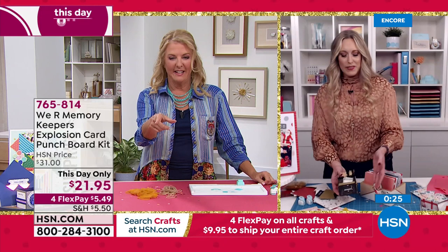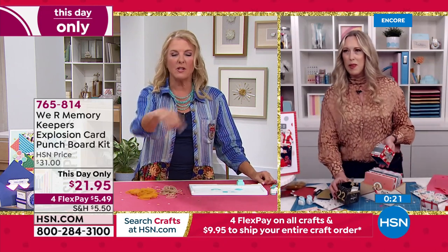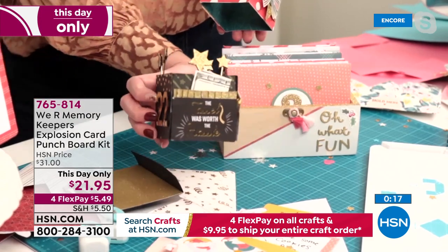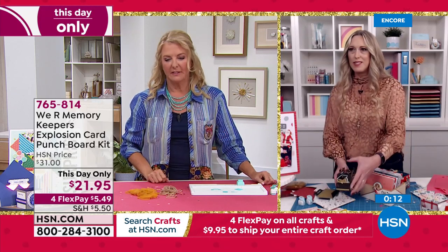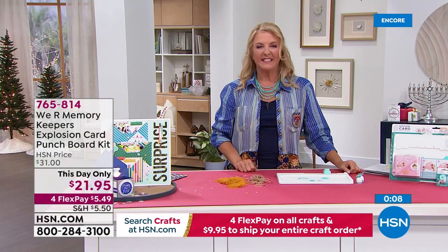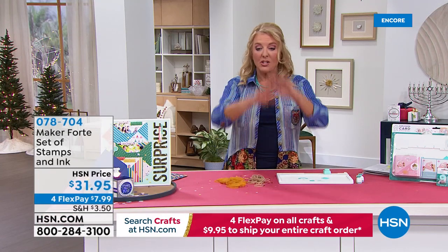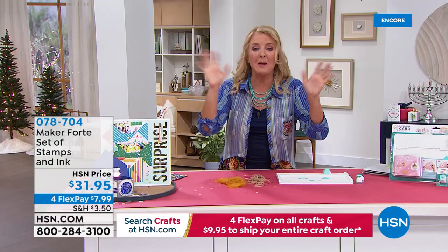Here's another one for graduation coming up in the spring. Look how fun that is — so cute! You can put money in there, tuck things into pockets. And here are cute little tags they made for Christmas. The price is only good for today. Allie will be with us throughout the day.